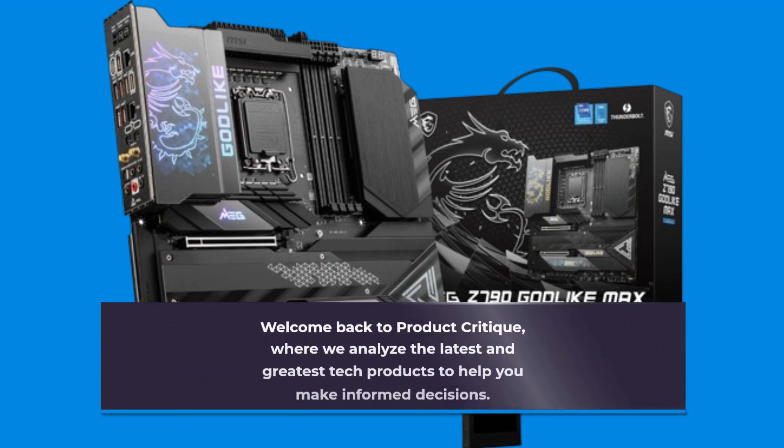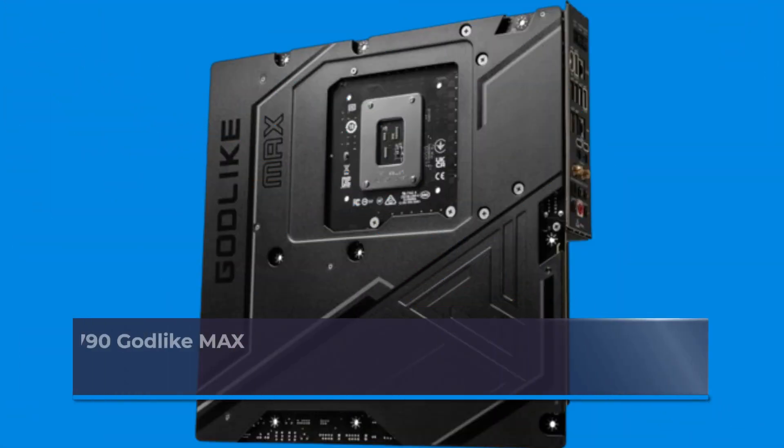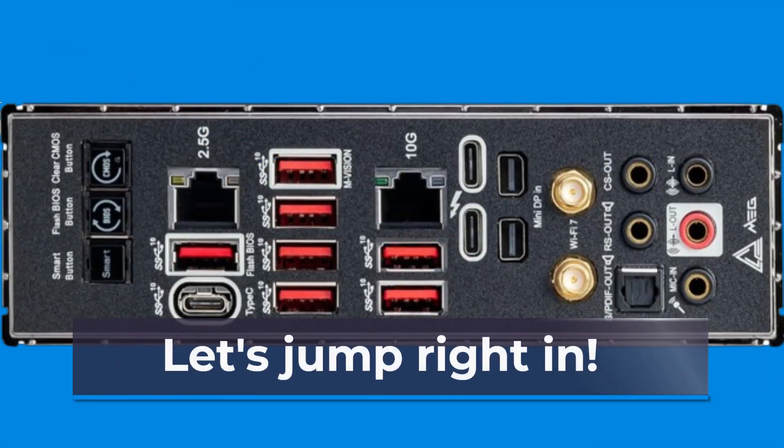Welcome back to Product Critique, where we analyze the latest and greatest tech products to help you make informed decisions. Today, we're diving deep into the MSI MEG Z790 Godlike Max motherboard, a powerhouse of features and performance. Let's jump right in.